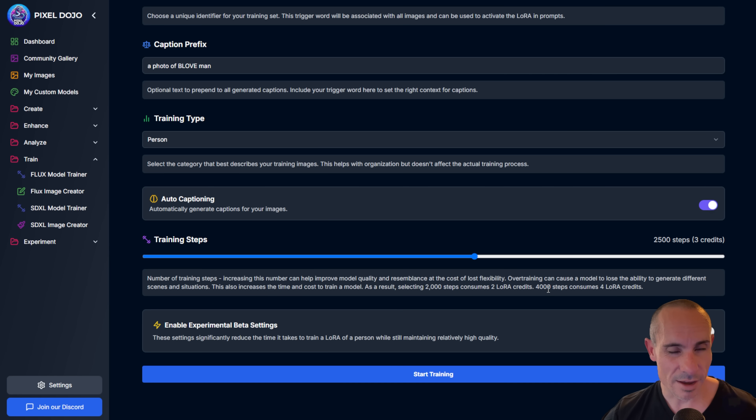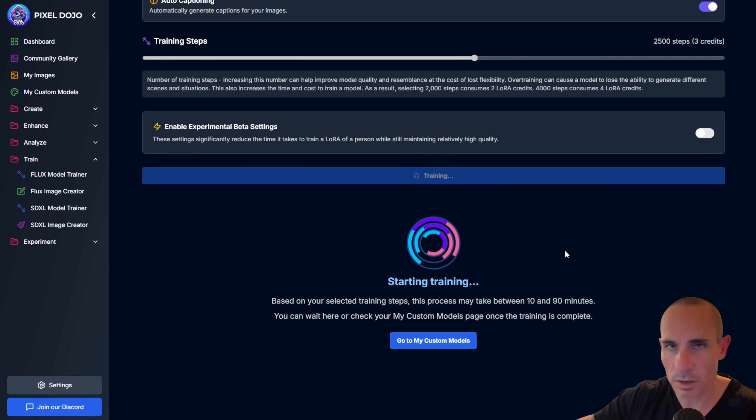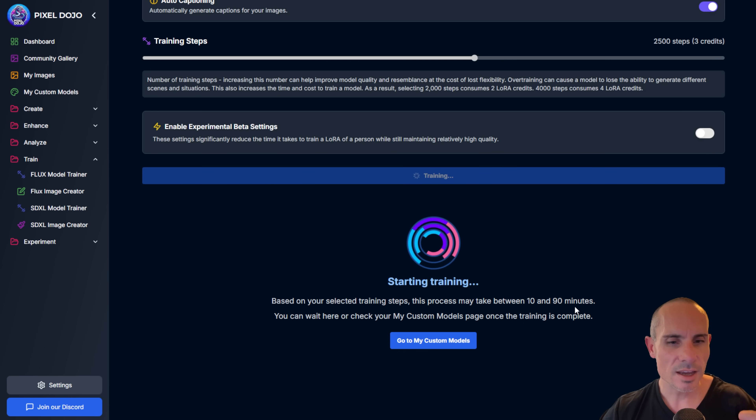All you have to do now is click Start Training. That kicks off the process, and based on the settings you select, training can take around 10 minutes all the way up to 90. This one's probably about 45 minutes based on our settings. When it's done, it'll show up in My Custom Models. You can successfully leave this page once things have started — it runs in the background and shows up in your account. You don't have to do anything else.